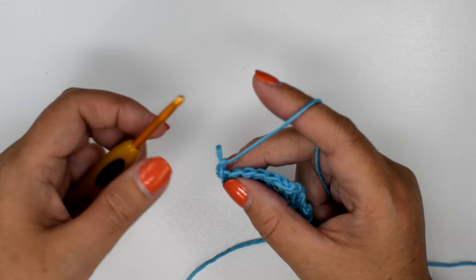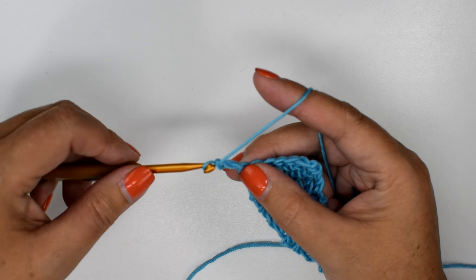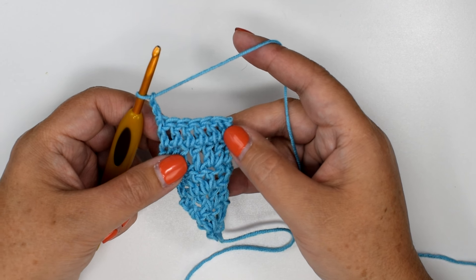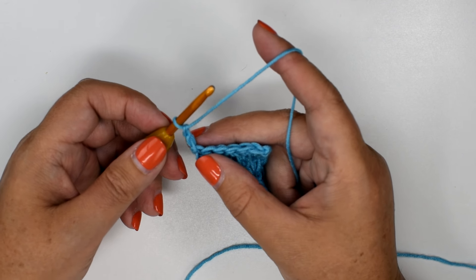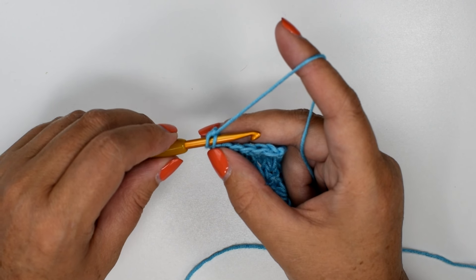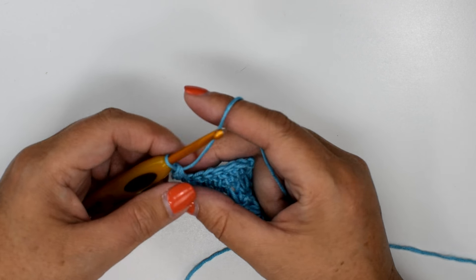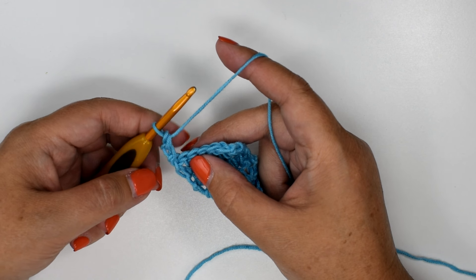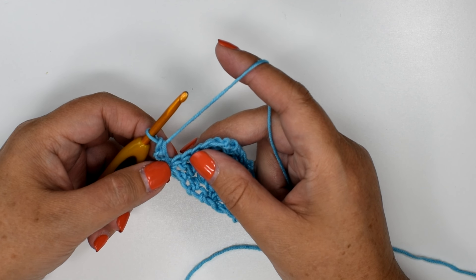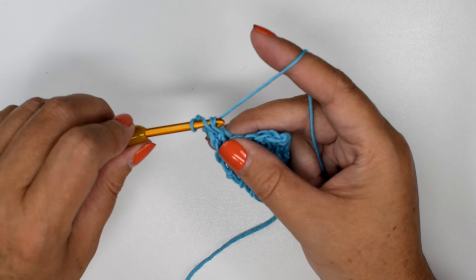If you are a tight crocheter, you don't want to do these stitches too tight because you want them to be the same height as your double crochet — and you can see so far that mine have been. You're going to chain two just like I did, insert your hook into the back of the bar of the first chain, yarn over pull through, yarn over and pull through — just like completing a single crochet. It may not look normal to you at first, but you can see that it fills in.